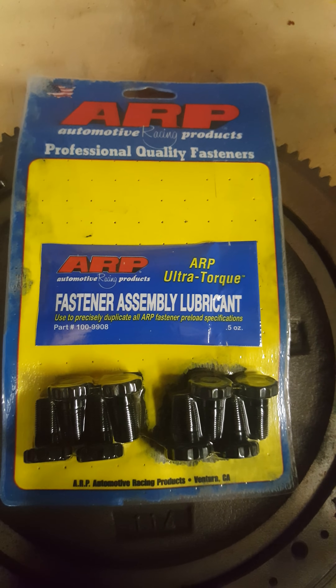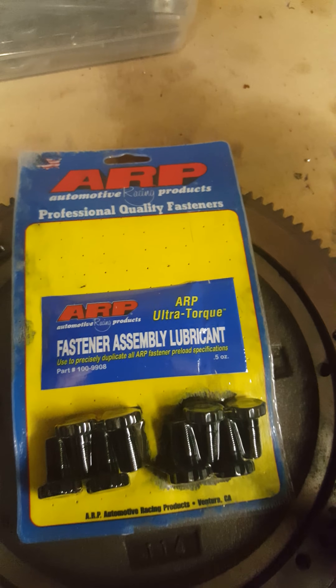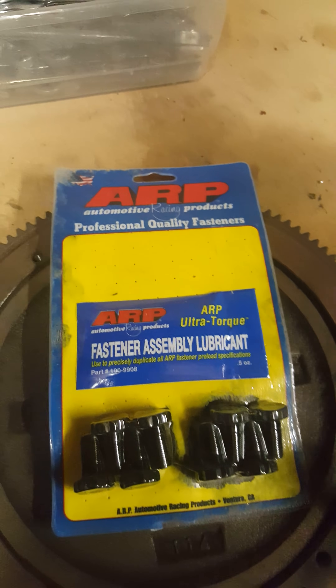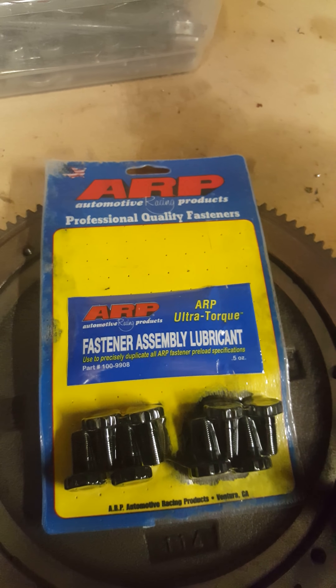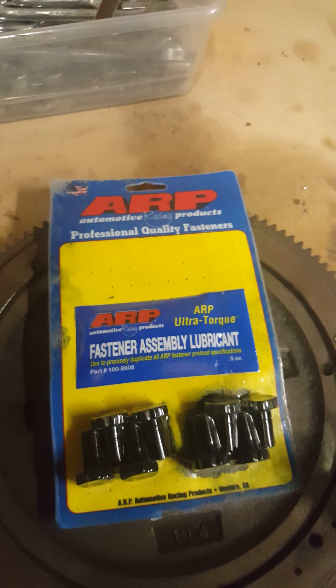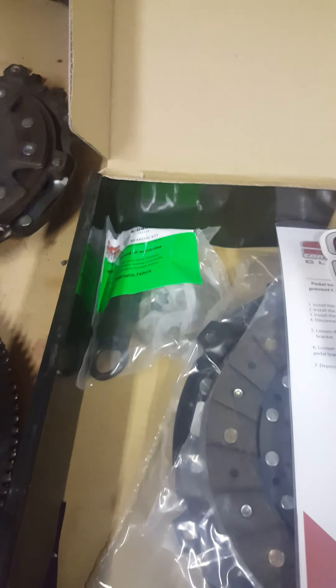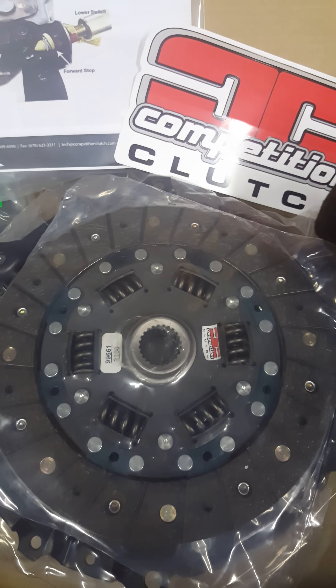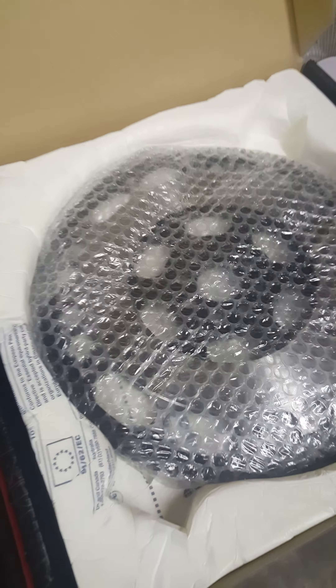Now I'm going to be running ARP flywheel bolts. I'm already running ARP rod bolts and ARP head studs inside the block, along with Eagle Rods and JE Pistons. ARP definitely makes great products, so that's a plus.